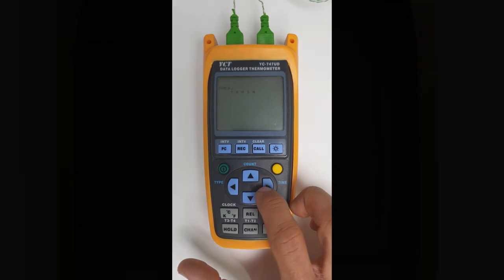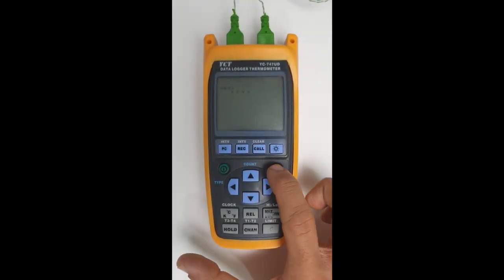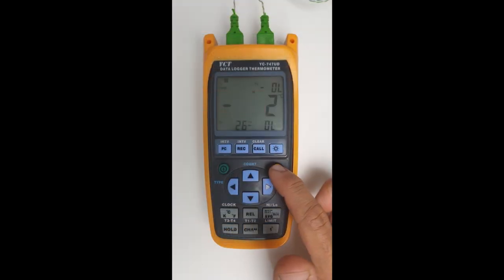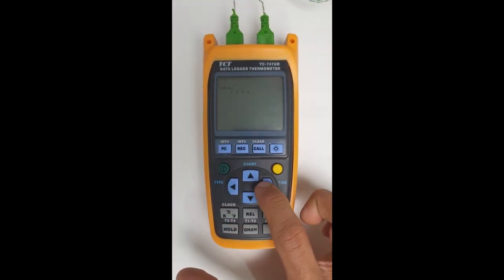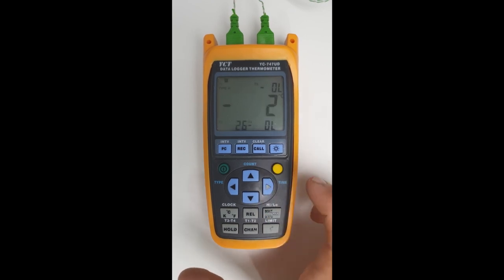We've got a range of thermocouples available: K, J, T, E, R, S, and N. If we click on shift, we can select the thermocouple. As you can see, now we have it as type N. However, we're obviously using K types, so we'll change it back to K. Clicking once more will cycle back to K, then click on shift. We're now back at K type thermocouple.